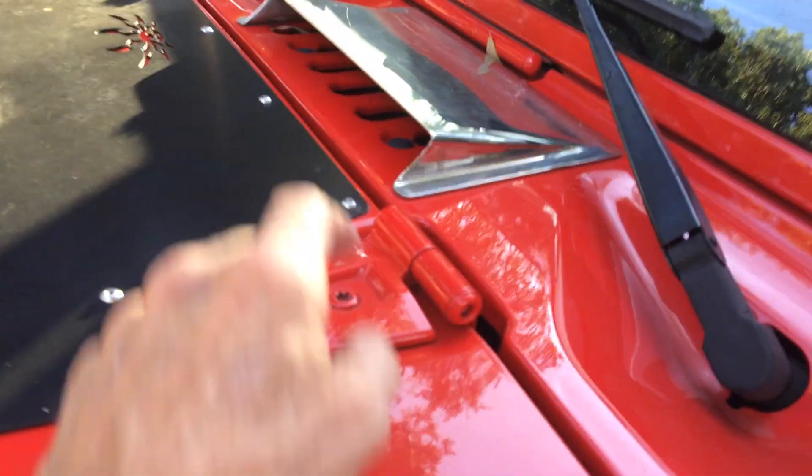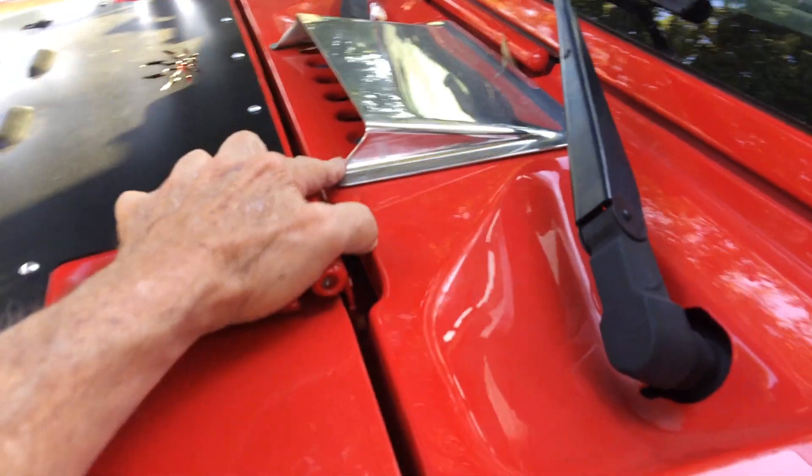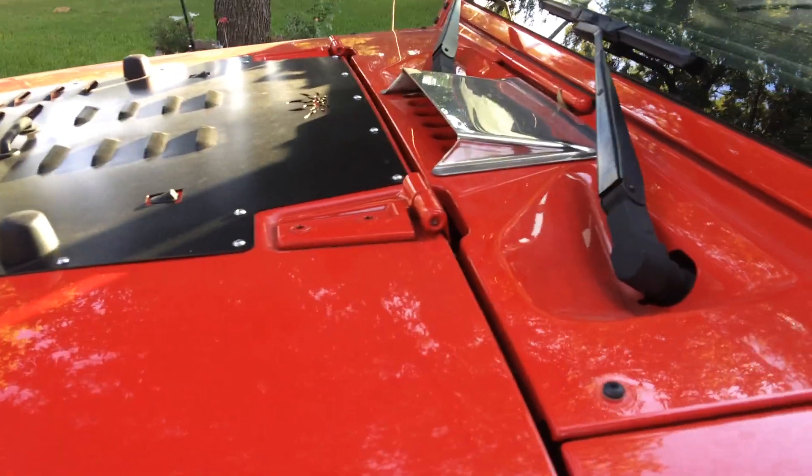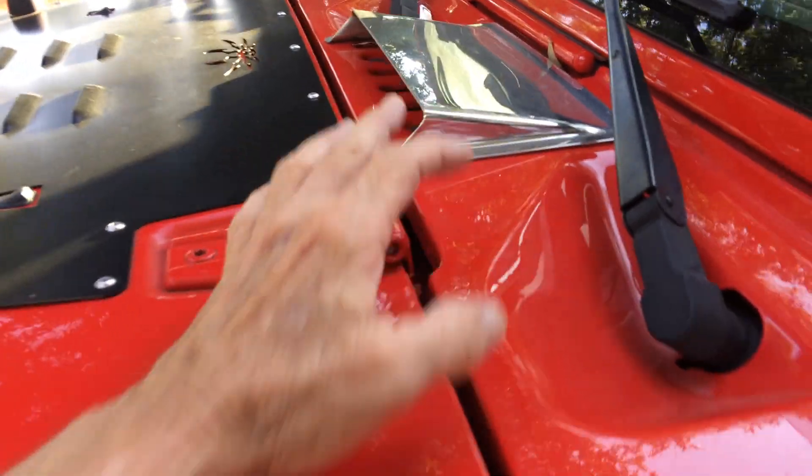Number six — I went ahead and got this Chrome Intake for the vent. I really like that thing. It improves your air conditioning, your heater, the flow — it increases it. I would recommend that. I've never seen it on any other Jeep, so make sure you get one.